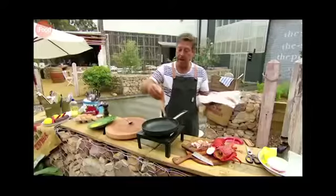Now I've got to do the bacon. Bacon into a dry pan — no oil in the pan because there's enough fat in the bacon that it will cook in its own fat. Cook away.